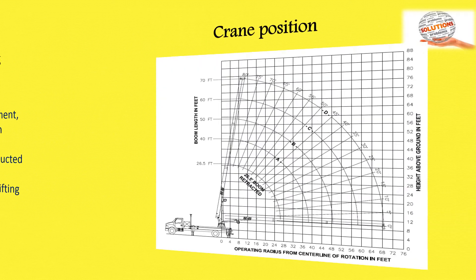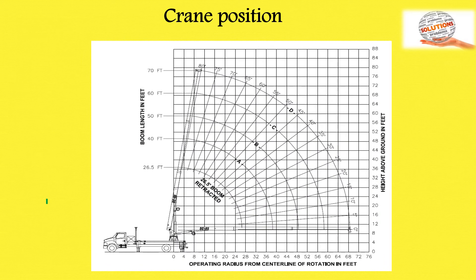On the chart you can see the crane position is properly placed on a firm, stable platform. The chart shows the boom length, the height of the boom in feet, and the operating radius.